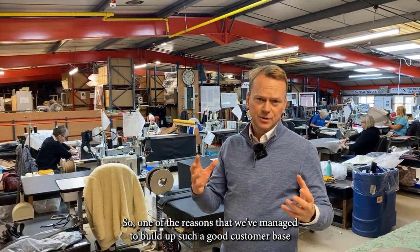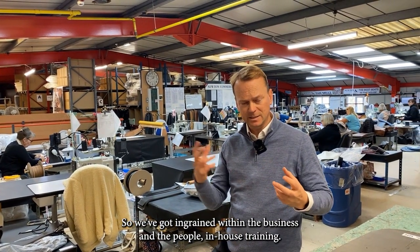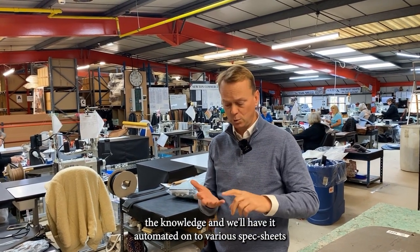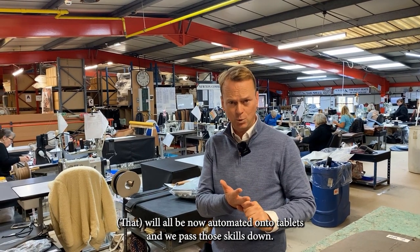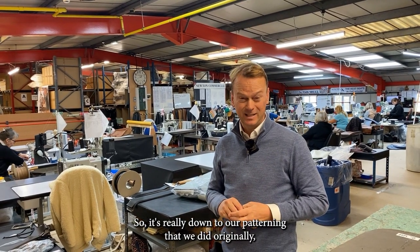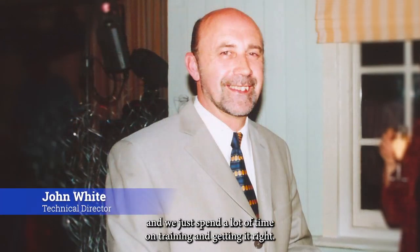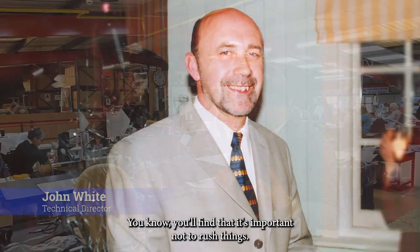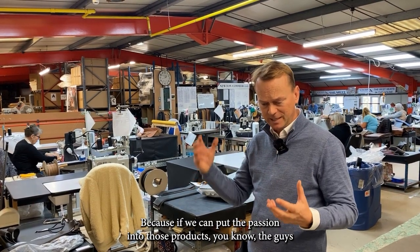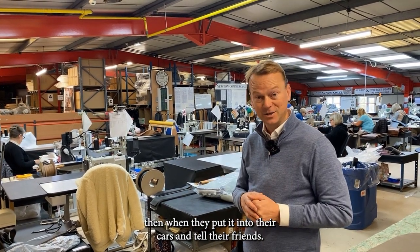One of the reasons we've managed to build such a good customer base and such good products is that we've been going for 40 years. We've got ingrained in-house training, constantly backfilling knowledge, with skills automated onto spec sheets on tablets. It really comes down to our patterning — that which my mum and dad and John White did originally. We spend a lot of time on training and getting it right. Our motto is to get it right first time, because if we put the passion into those products, the guys and girls buying them will see it when they put it into their cars and tell their friends.